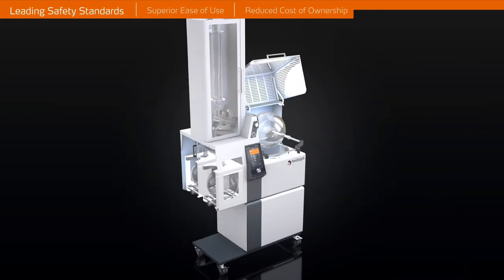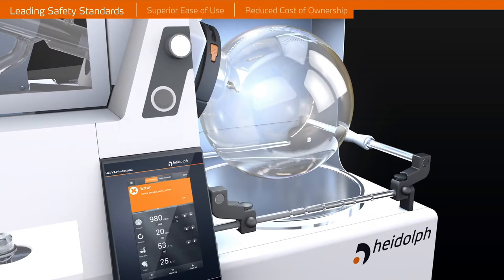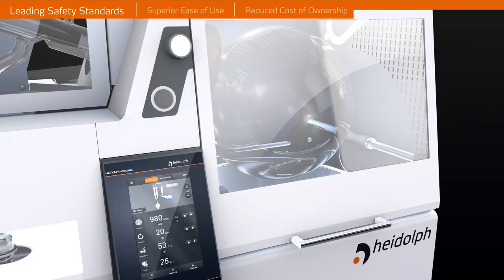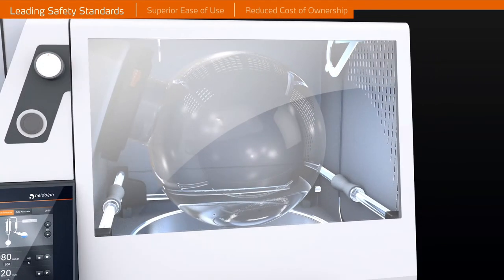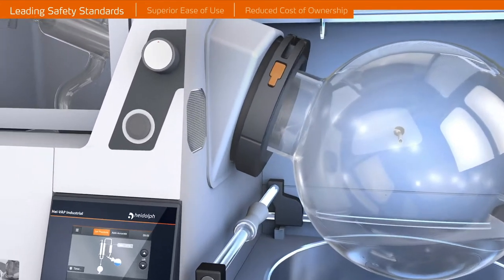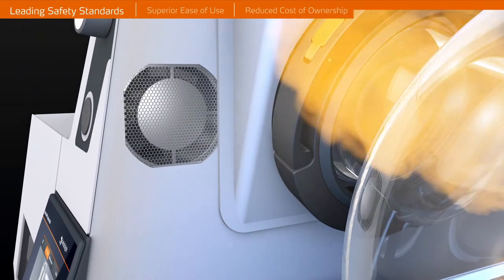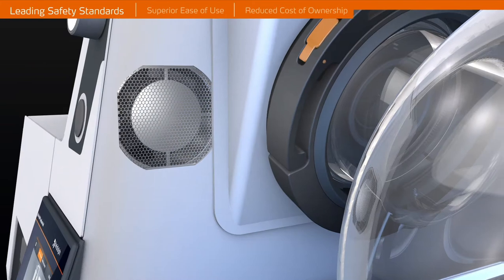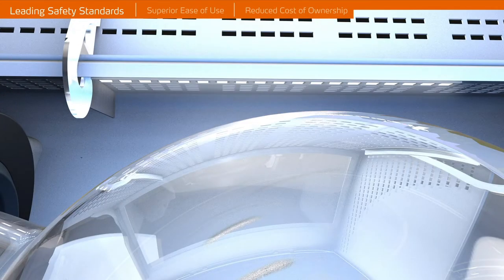Leading safety standards. A metal-framed guard hood with protective safety glass encloses the bath, resulting in user protection from steam, splashing bath fluid, and shards of glass in cases of accidental flask breakage. Clear and visible monitoring of the evaporation process is achieved with the use of non-fogging tempered safety glass, internal ventilation fan, and an integrated LED light.